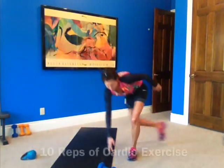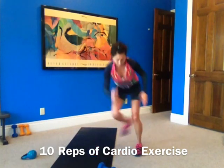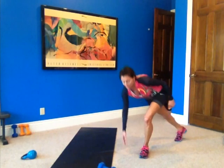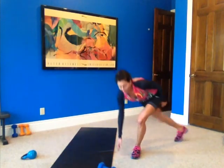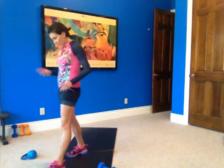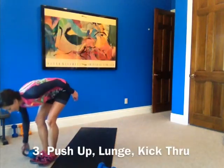Good job. Doing your cardio. Okay, moving on to number three — push-up with a lunge and a kick through.